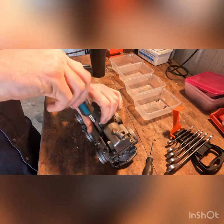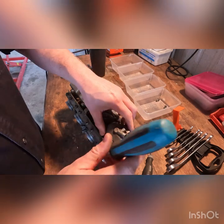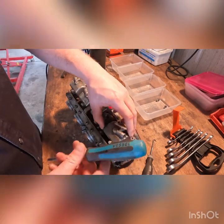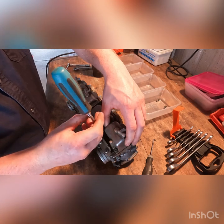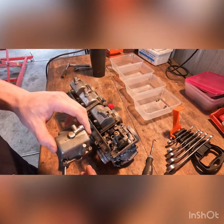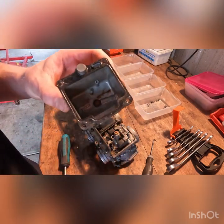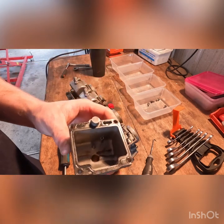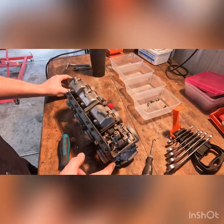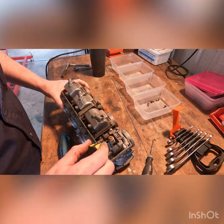It didn't want to run without the choke on, so I'm guessing the pilot jet is clogged. There's a bit of crust going on in there and a little bit more in there, but really it usually comes down to this pilot jet.